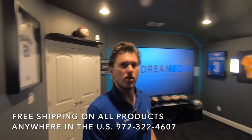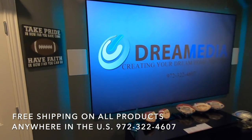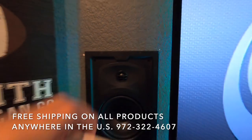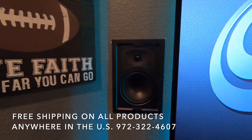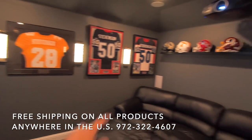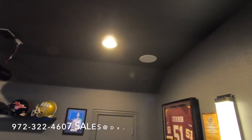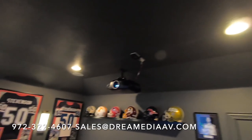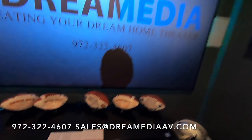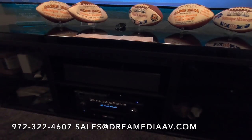I'll kind of do a little sweep, show you guys the room and then we'll do a demo. These are the Episode 350 series in-wall speakers, front left and right as well as rear left and right. We've got our low effects for our surround, and then overhead we have our Atmos speakers — those are the Episode 350 in-ceiling speakers. We're using the Episode 350 center speaker, it's really slim and low profile.